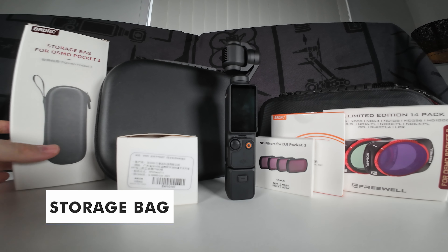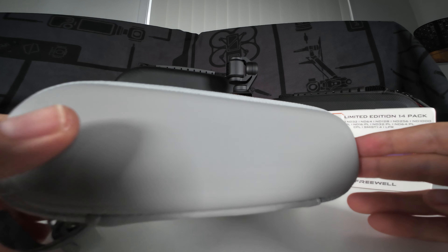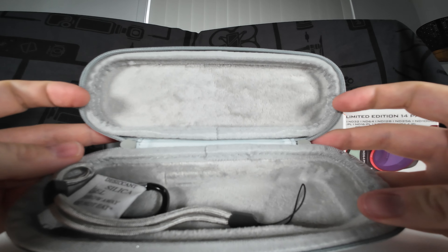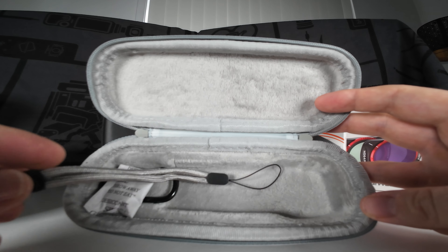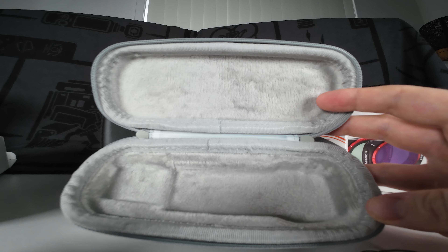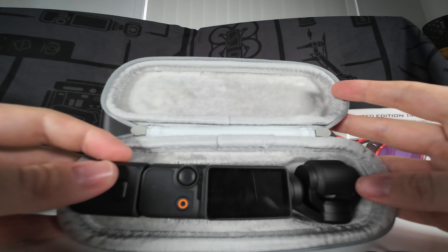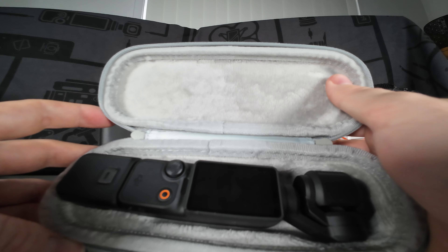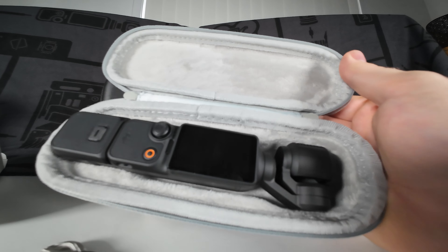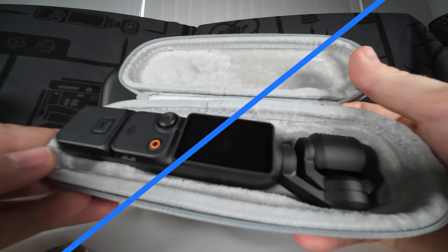Now let me show you some of the cases. The first is this sleek storage case — it's designed purely to house the Pocket 3 itself. Inside it comes with a little wrist strap and a clip. The camera system sits in nicely with a soft, velvety interior — very forgiving, so any knocks won't damage the screen. The case itself is pretty hard, so it protects your camera system when you're out and about. Absolutely love this one.